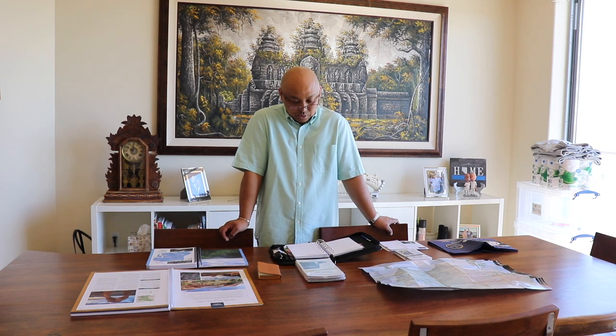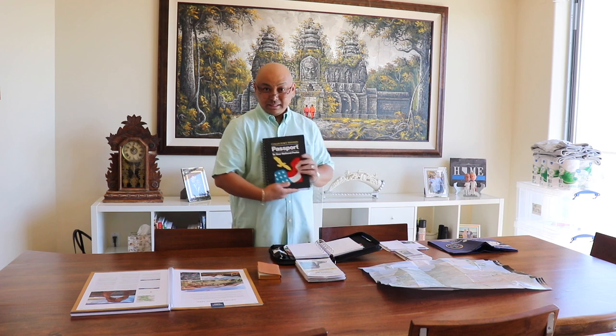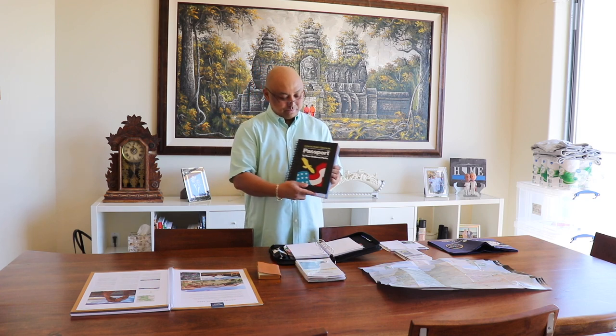Hello and welcome to Wandering Wanda. Today I'm going to cover the National Park Stamp Book. They're called Passports to your National Park, and this is the one I will be using.